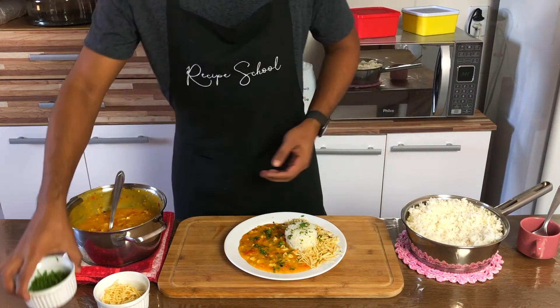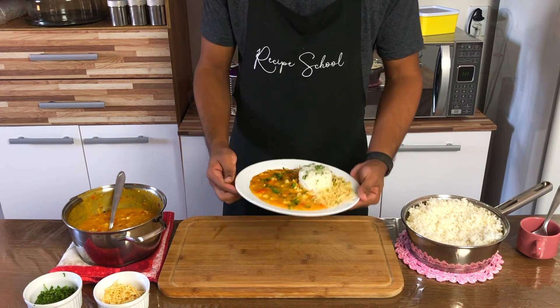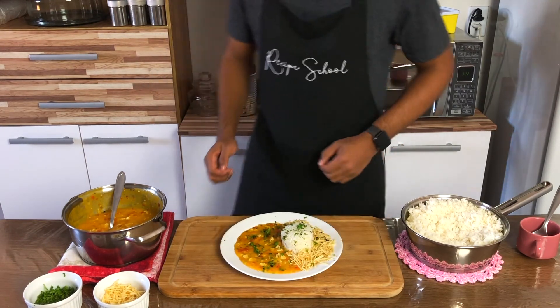And that's it — chicken bobo, or chicken yucca cream. Enjoy it!